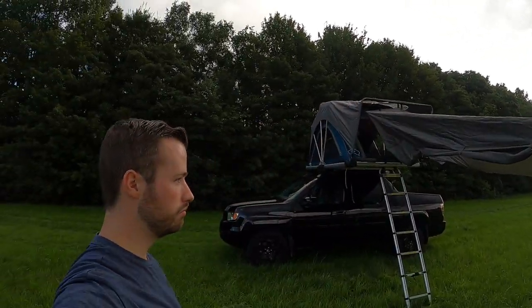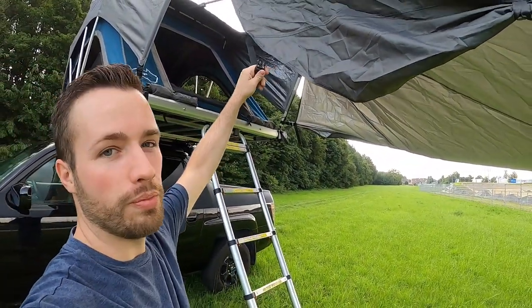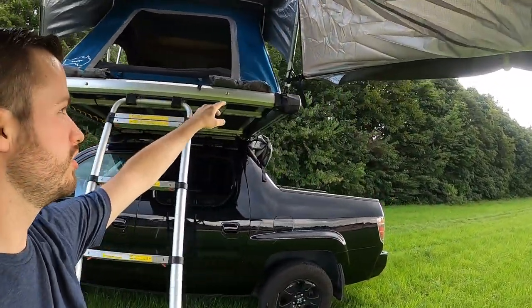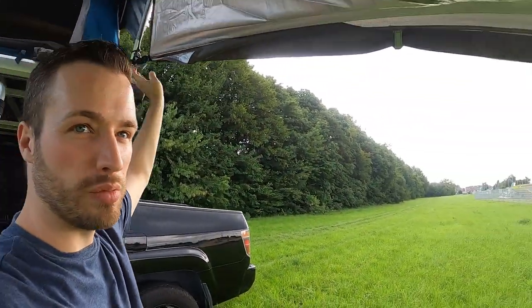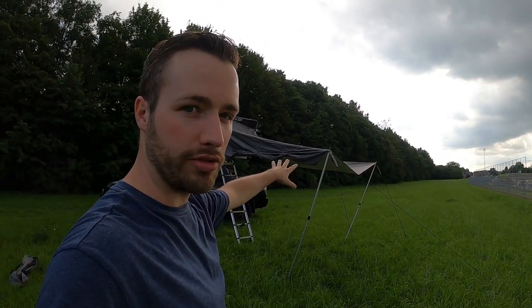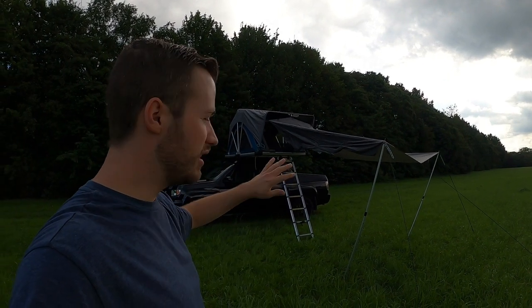It took me about 10 minutes. One downfall — we're missing one clip that attaches here, like the one we have on the other side. But other than that, for a quick and easy setup — I know it's not 100% straight and not 100% secure like it should be for camping — but it takes about 15 minutes to set it all up properly.